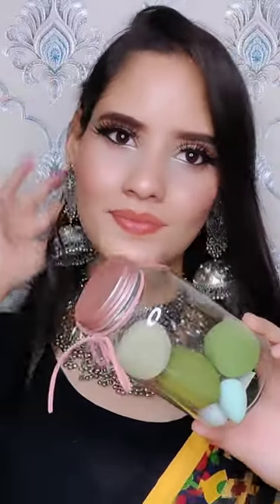Hi guys! Today I am going to share with you the beauty blenders which you are always requesting. These beauty blenders are very good — the quality is so good that they don't soak the product, and you can blend very easily and well.